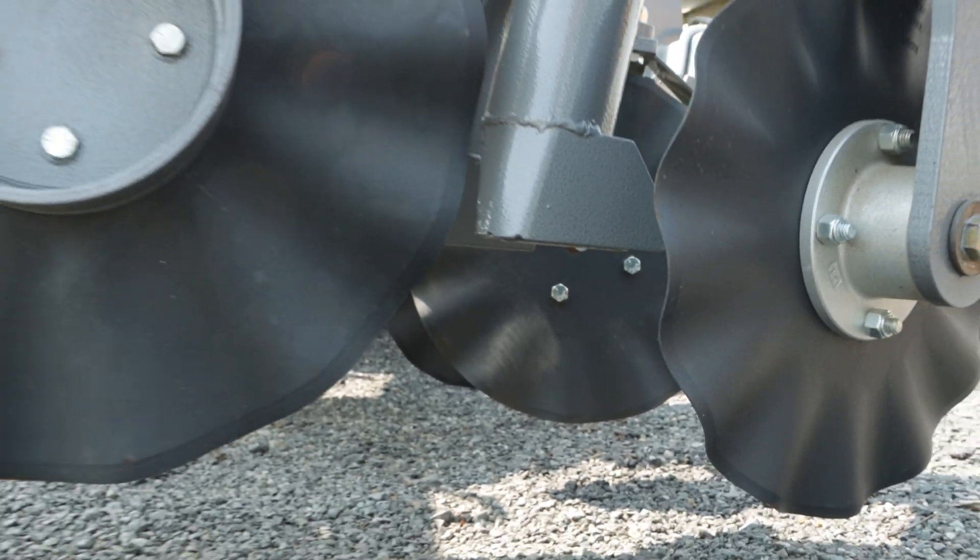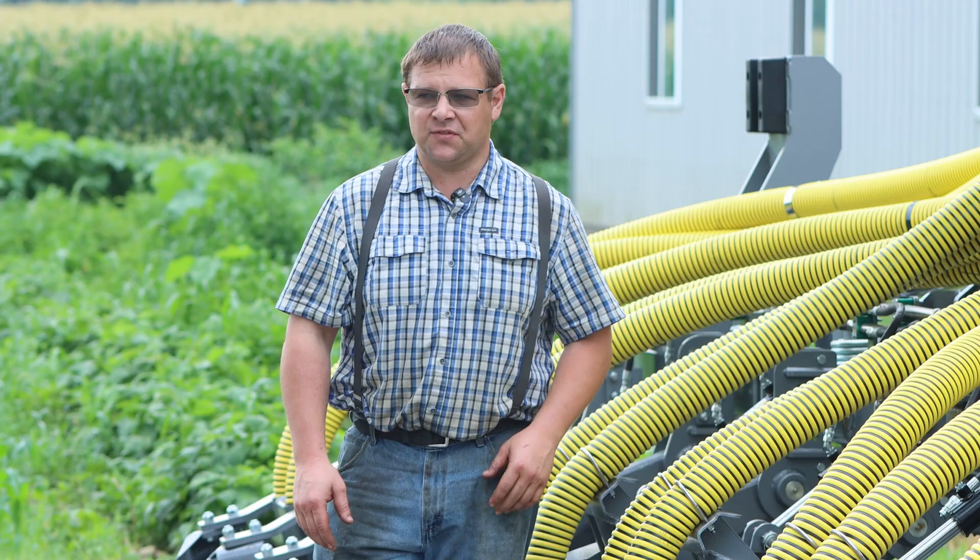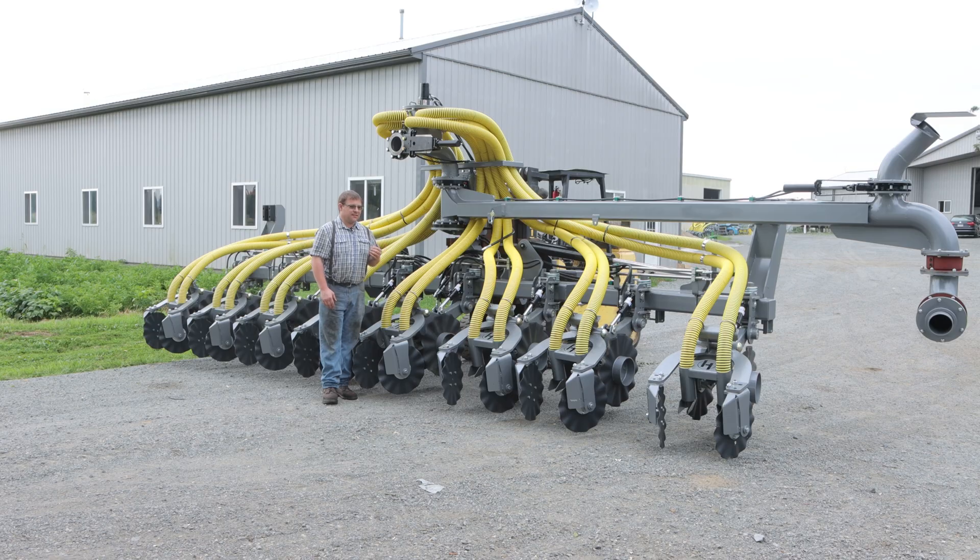Some additional features: you can adjust your drop tube height. There are multiple positions for that. You want to run the drop tube as close to the ground as you can without it turning into a tillage tool.